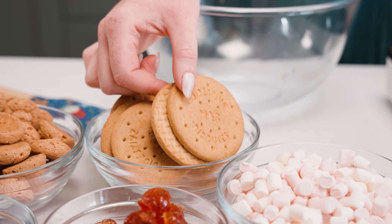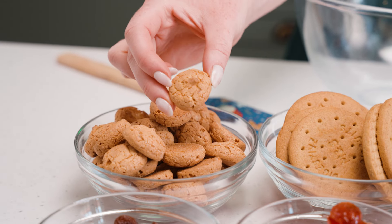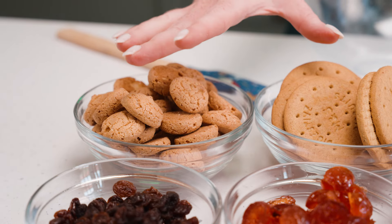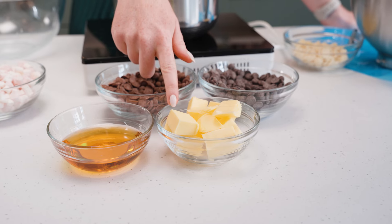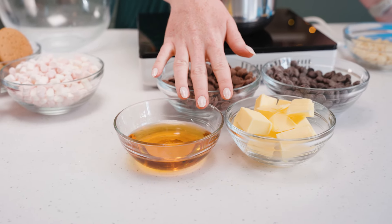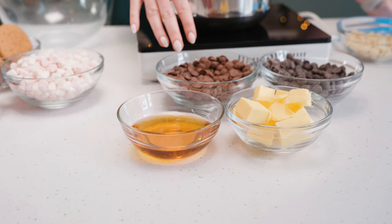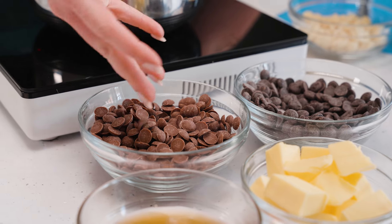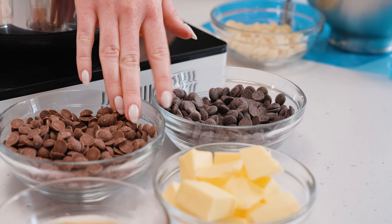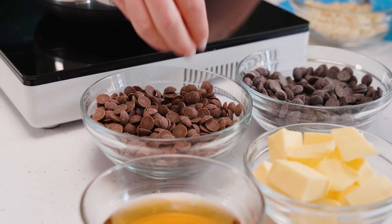For my drier ingredients I have some digestive biscuits which I'm just going to break up, and to make it a little bit more festive I have some amaretti biscuits — the crunchy kind — which are also going in. For the base, I have some block butter which I'm going to mix with golden syrup, melt those down in a pan, and then add in my chocolate — some milk chocolate and some dark chocolate. I like the mixture of both because it creates the perfect cocoa content, sweetness level, and general deliciousness.